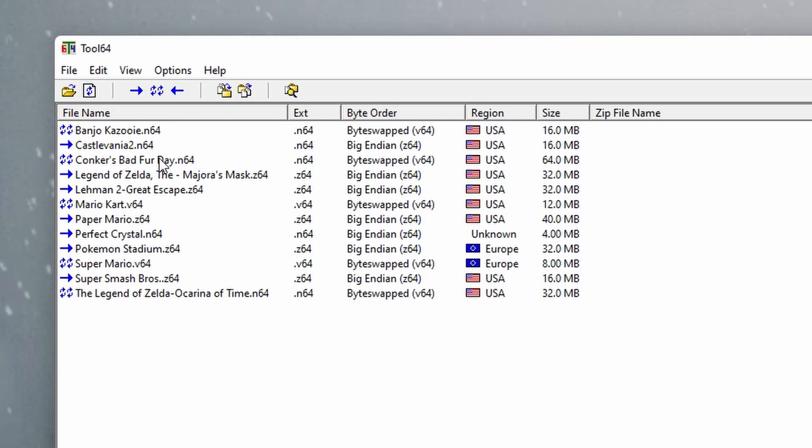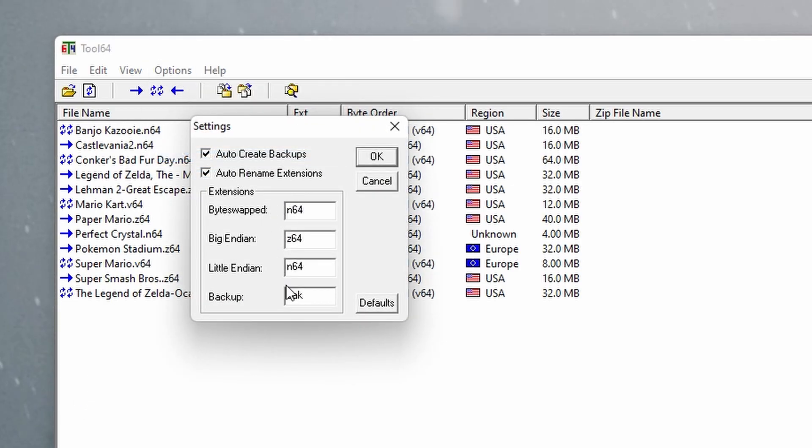You can do the conversion in Tool64 by going to Options, then Settings, and changing whichever file format you want to make sure it has the correct extension. I chose byte swapping, as it seemed to work best during testing. What's also great about this device is that you can take the original files from the cartridges and save them — they should natively be a .N64 file if a friend feels inclined to let you borrow their entire collection.